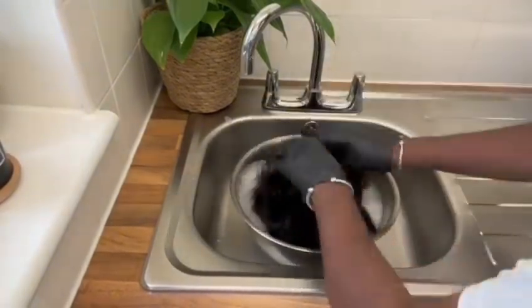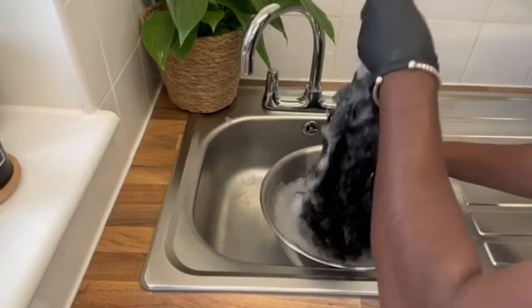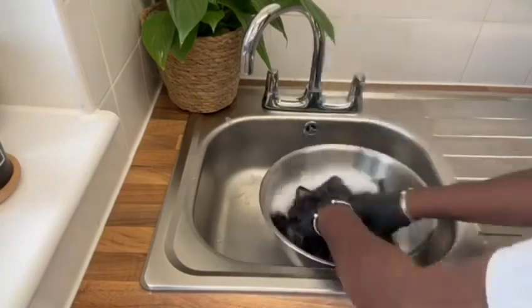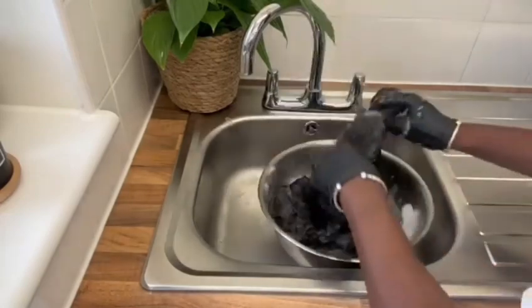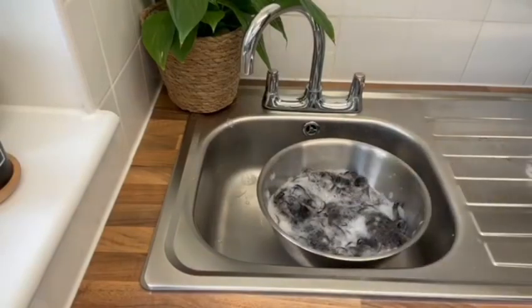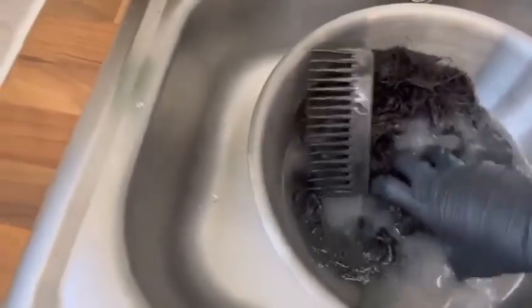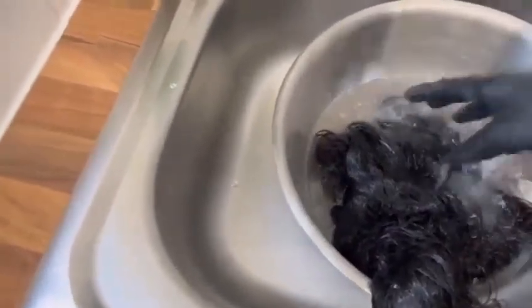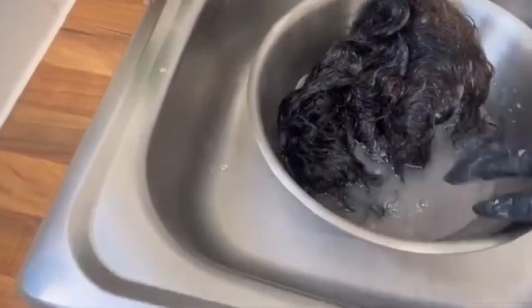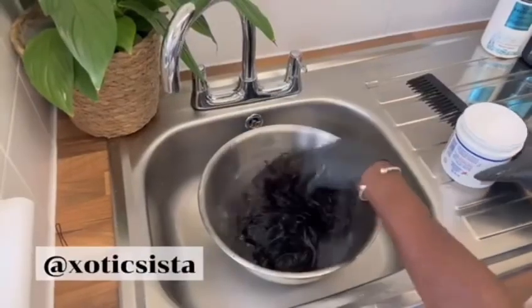I decided to give it a good wash in some nice rich shampoo. I had to shampoo it about three times because it was very dirty. Make sure to always wash your wigs well, because if you don't wash it good you won't get a good style. Look at the color of the water — they were really, really dirty. Products, grease, oil, everything is in there.